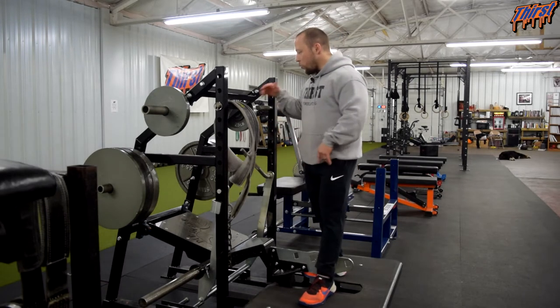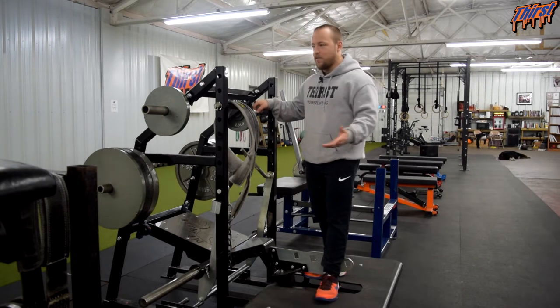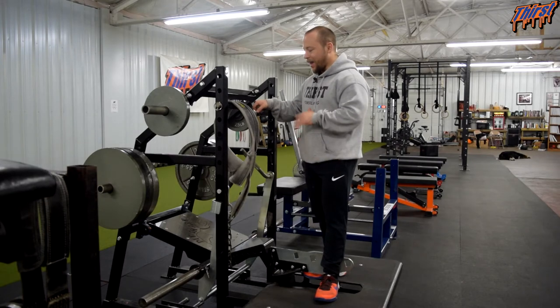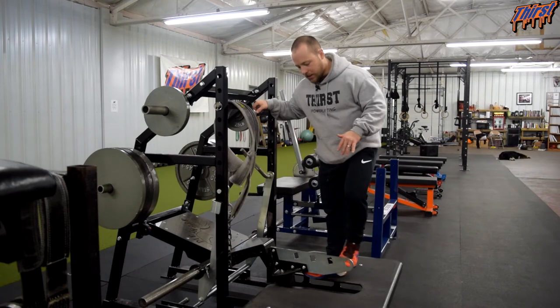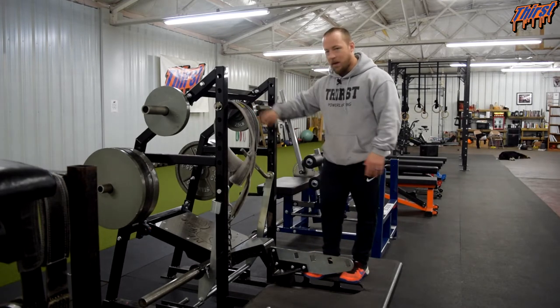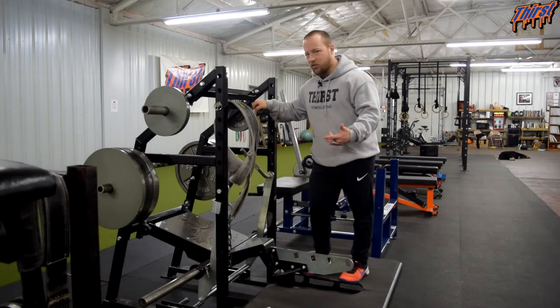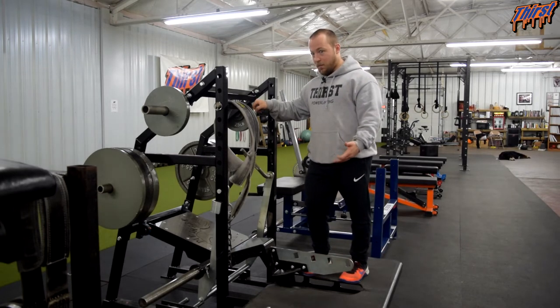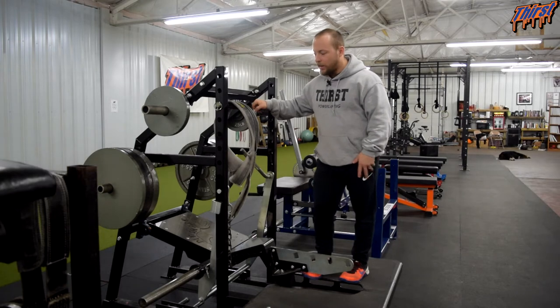What I really like about this particular setup — we have a pit shark here — there are various different apparatuses you can use for this, but what I really like about this system in particular is the attachment settings and the options it has, and also the band peg attachments down here. The band peg attachments will change the exercise a little bit and make it more demanding. That is an option we have, though I'm not going to demonstrate that today — I can potentially show that at a later date.